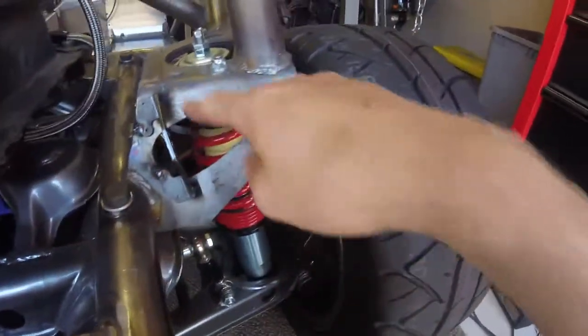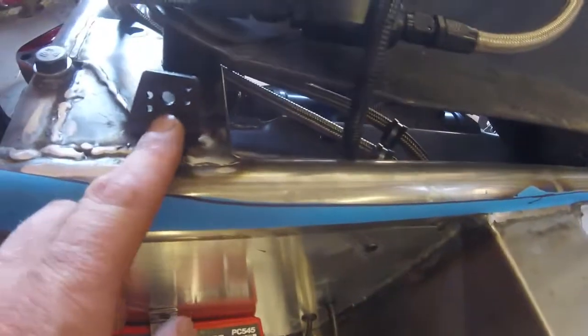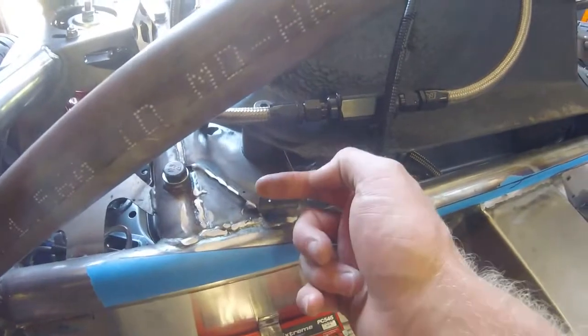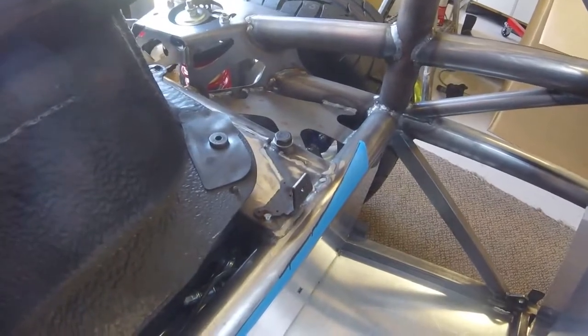Real quick, just to show you — I got these tacked in on the rear here, not too good of a job on that one. I covered my gas tank because it does have gas in it, with my welding blanket and my wires and so forth. These two front mounts — I hope these are in the right spot, they look to be lining up right. We're gonna find out on that one.